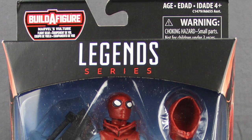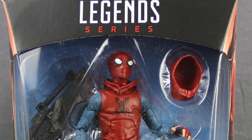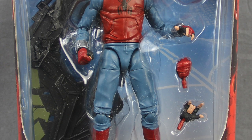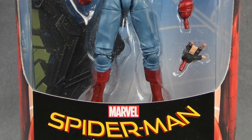Hey everybody, JC here with another T&I Toy Review. Today's review is in association with MarvelousNews.com, your number one news source for everything Marvel. For today's review I'm going to be taking a look at the brand new Marvel Legends 6-inch Spider-Man Homecoming Spider-Man figure from Hasbro.